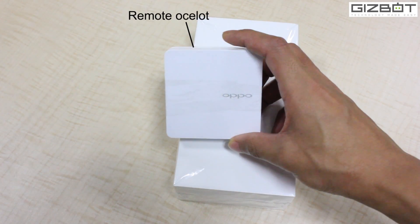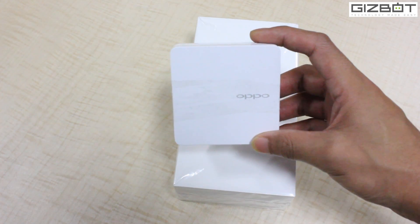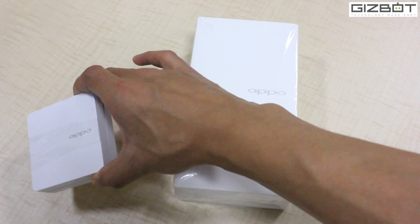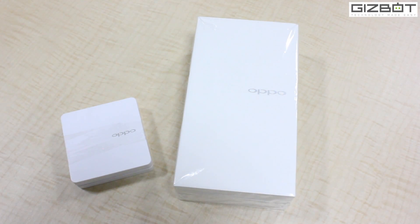The accessory is called the Oclick, and it offers a remote control mechanism for your smartphone to take pictures remotely. It also works as a mini alarm — if you move away from the Bluetooth device, it actually starts giving you a buzz.